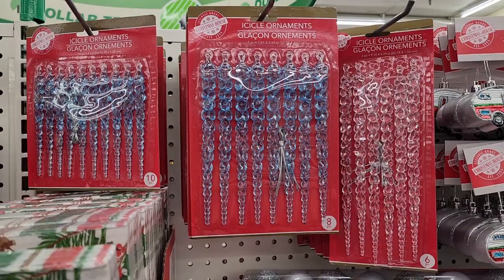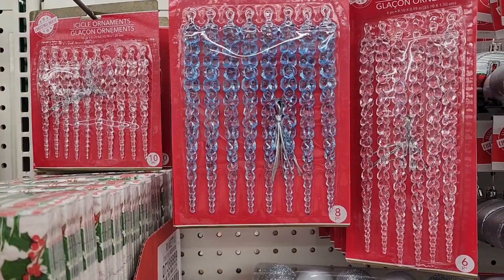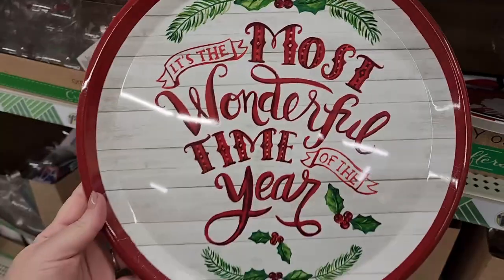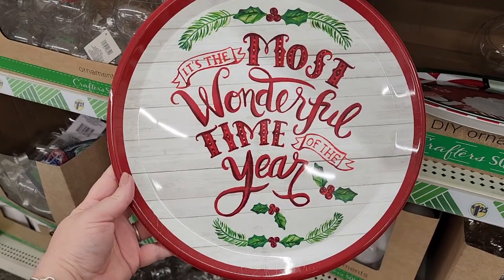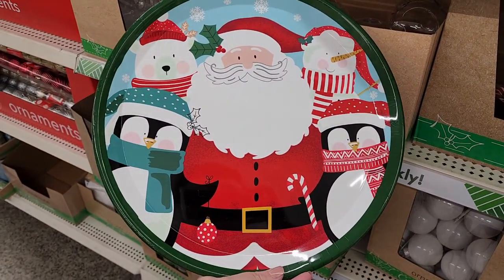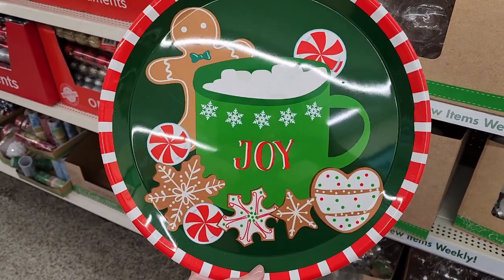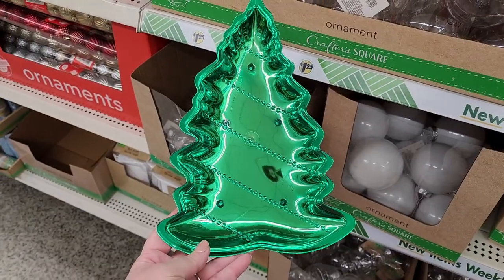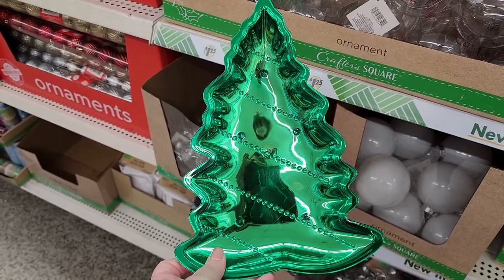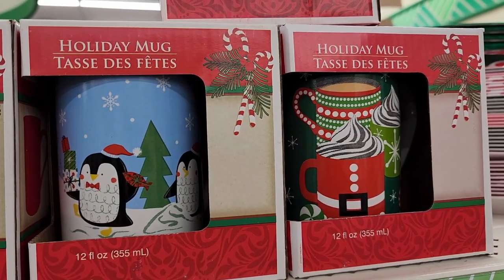These icicles are pretty — the really long ones you get six, then eight, and then ten of the smallest ones. They have blue and clear. And you also have these plastic trays.